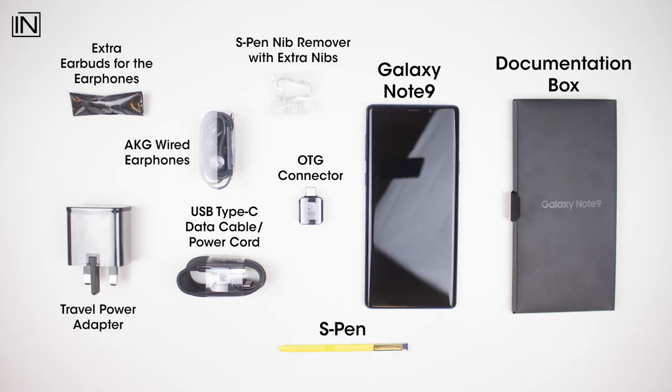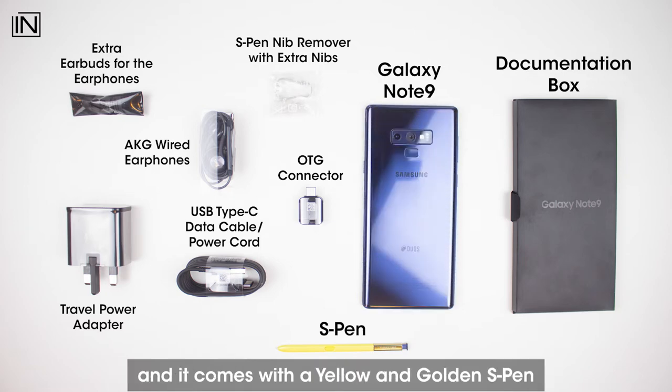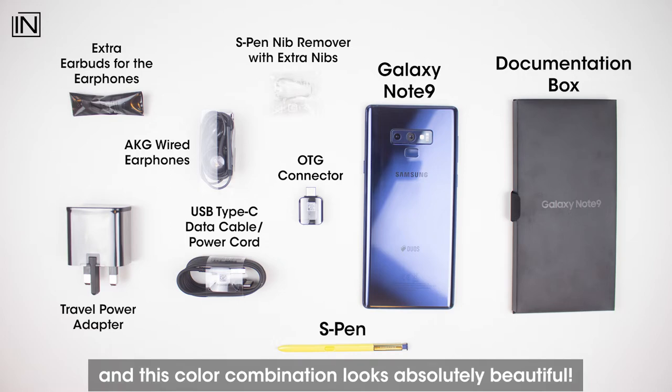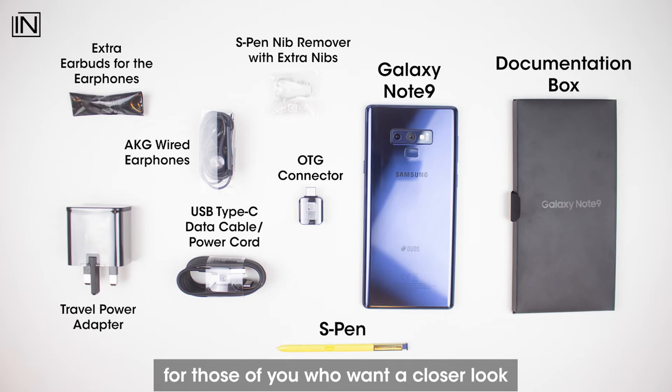And of course the deal breaker, which is the S Pen. The device we have here is an Ocean Blue color and it comes with a yellow and golden S Pen, and this color combination looks absolutely beautiful.